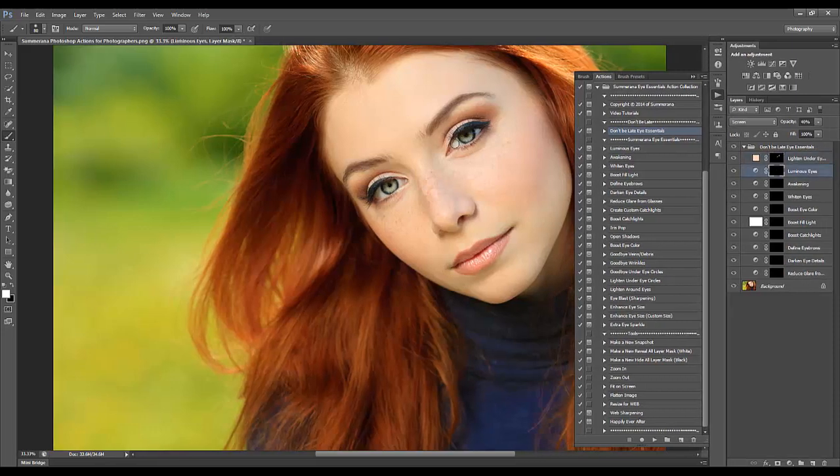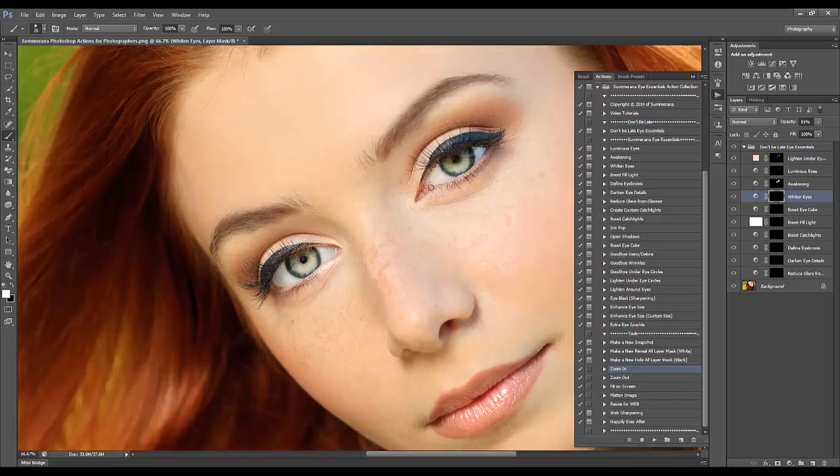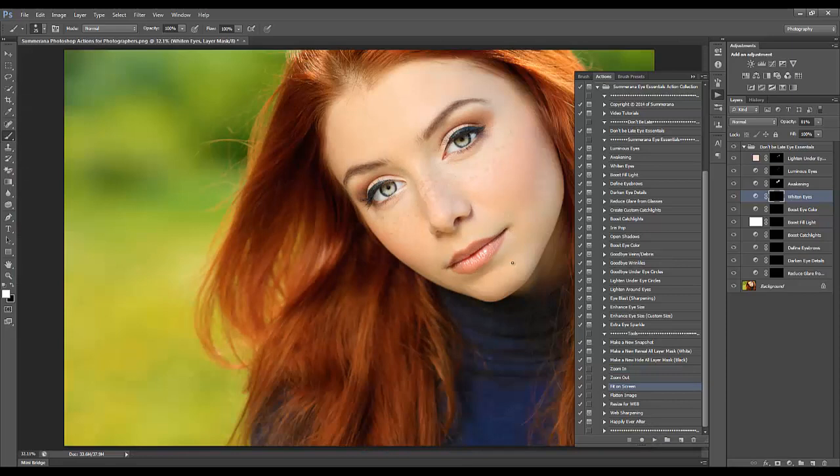Then we have Awakening — make your paintbrush nice and big and swipe over the whole eye. This can even things out if you have one eye darker than the other, or you can run the action again over the darker eye one more time. Then we have White Eyes. Every image is different so it's going to need different levels of everything. If something looks too exaggerated and makes your image look fake, always fit on screen and take a look at it from afar so you can see the whole picture.